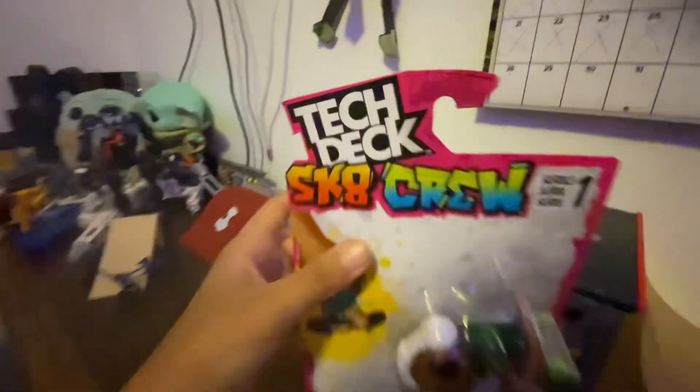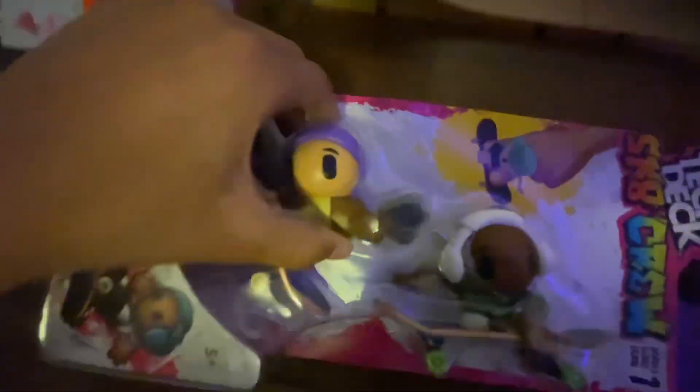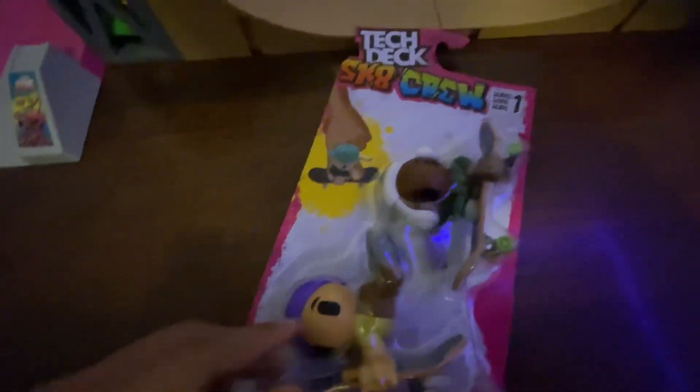Hi, it's BenderBenderMan, and today we have the Tech Deck Skate Crew. These are so goofy. I found these at Target, and I'm really happy that I have them. They're so freaking goofy, and I love it.